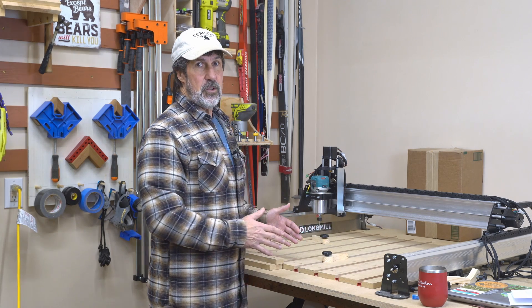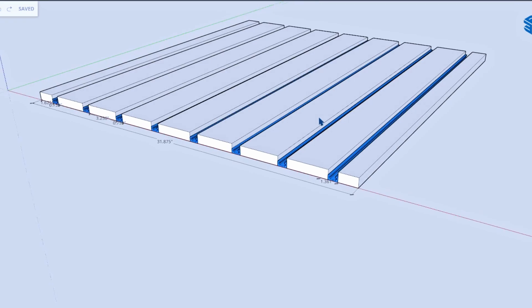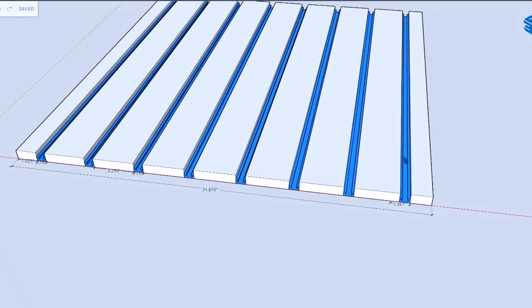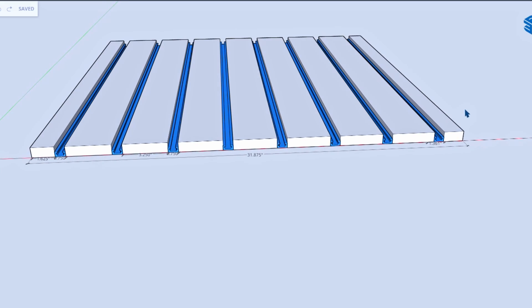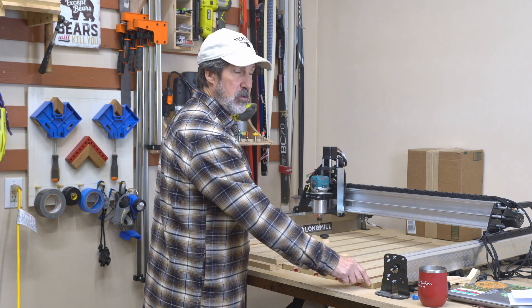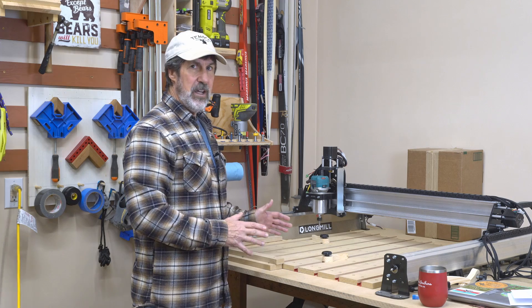So I took those measurements and put them into SketchUp, then drew strips of wood along with T-tracks and figured out how many at three and a quarter I could get in, and what the widths would be on the outside. I did all that in SketchUp.